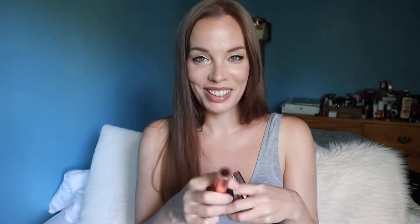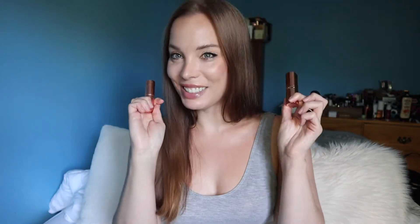In my last video, I compared Pillow Talk with L'Oreal New Impertinence, and the results of that reveal: not a dupe.